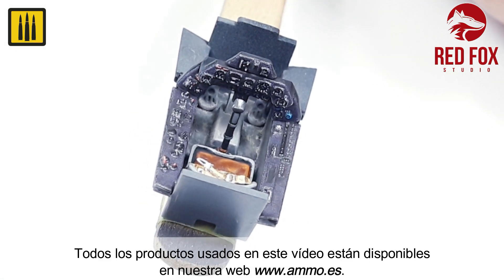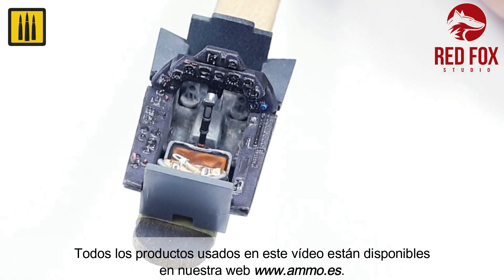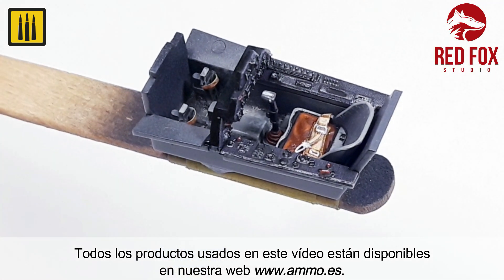All of the products used in this video are available on our website, www.ammo.es.